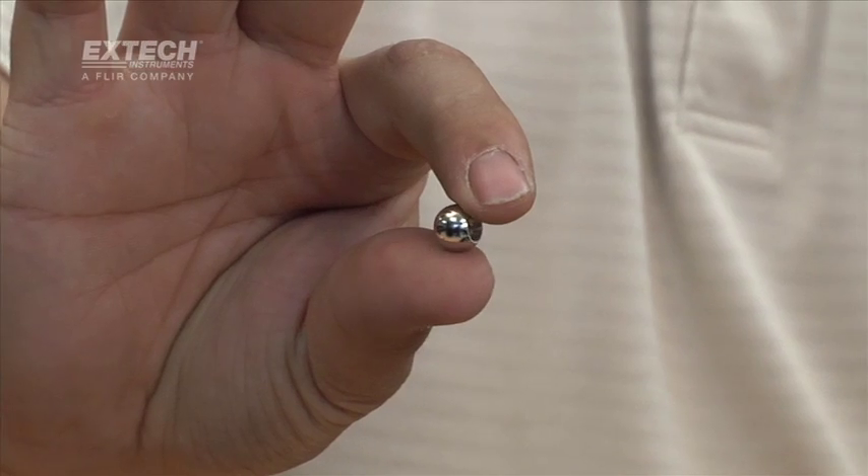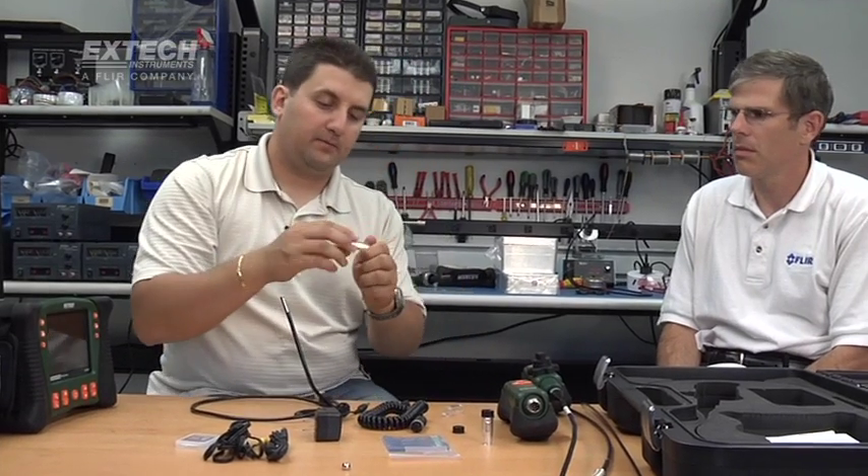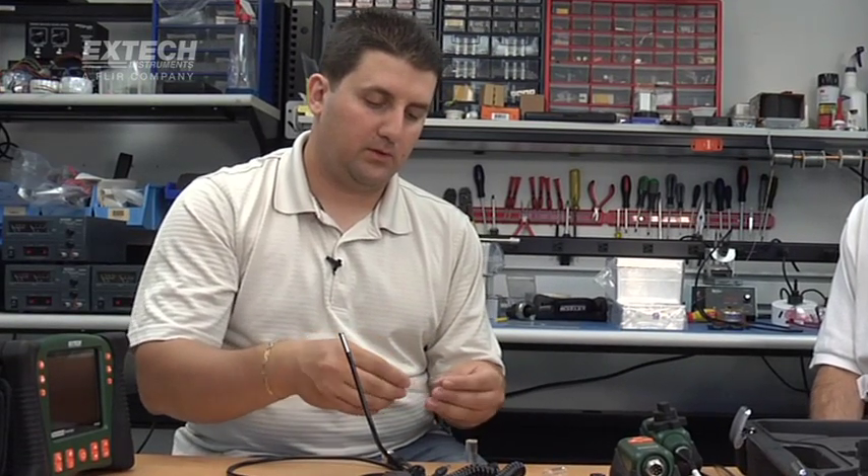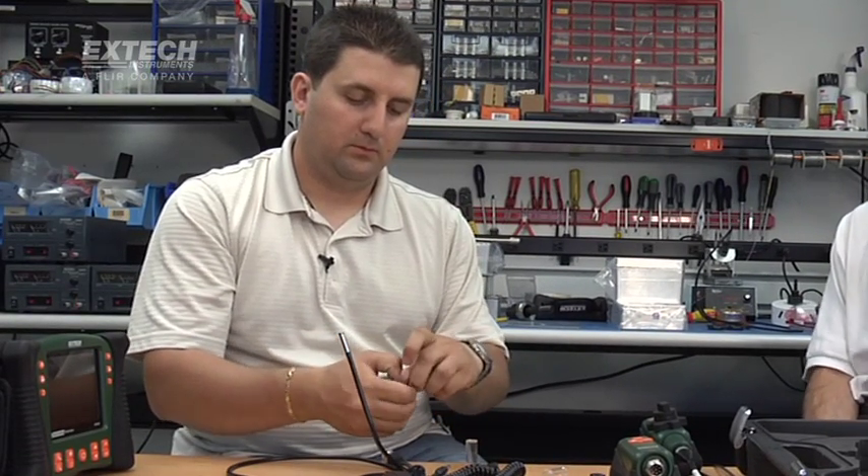The snag-free ball will screw on top of the camera and allow you to easily go through a pipe or snake behind wires. And a retrieval magnet — same idea. All of these screw to the tip of the camera and allow you to retrieve stuff.